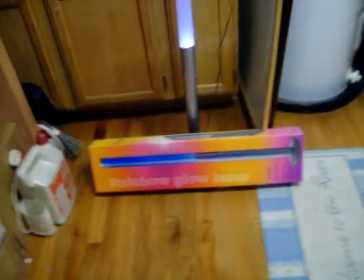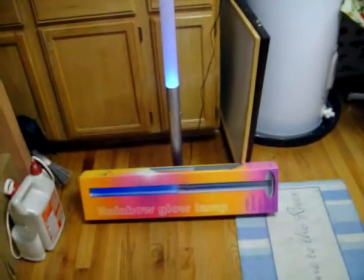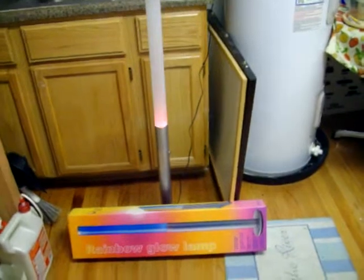I will turn the light back on so we can give you one more close-up. The package that it comes in is nicely packed so that it can ship by FedEx very easily. We look forward to hearing from you on this beautiful glow lamp.